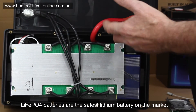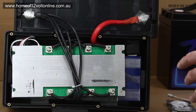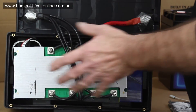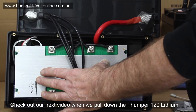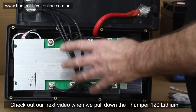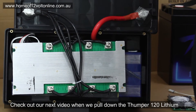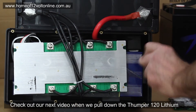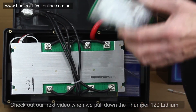LiFePO4 batteries are the safest lithium batteries on the market — they do not catch fire, they do not explode. You can even pierce the battery and it won't explode. They're perfectly safe inside a van, on the A-frame, or in the back of a vehicle. The internals of the 120Ah show a massive battery management system with protection against overvoltage and undervoltage. Cell balancing is absolutely incredible — they balance cells to within 0.01V, which is due to the quality and size of the management system.